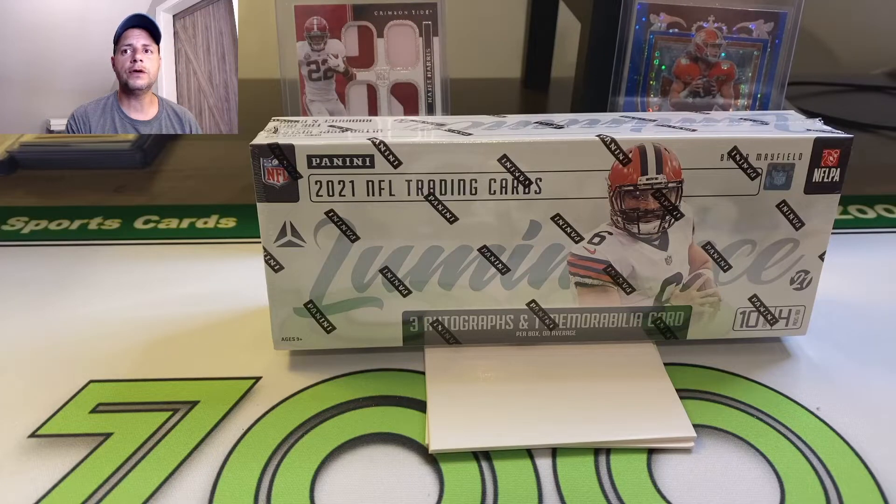I just saw recently somebody hit a, I think it was a Zach Wilson on-card auto — sweet looking card. That was on Pac-Man's channel. Shout out to him. Shoot over to his channel, give him a follow. He's awesome.